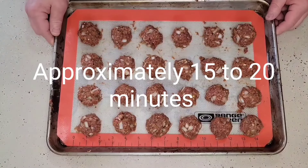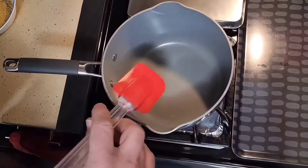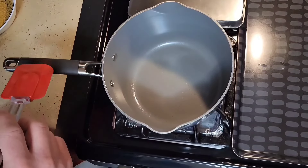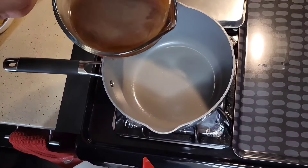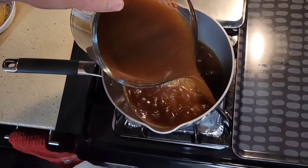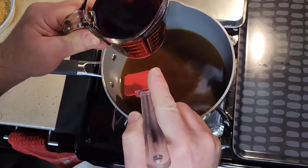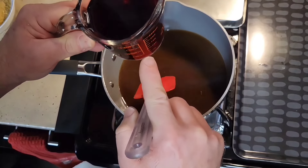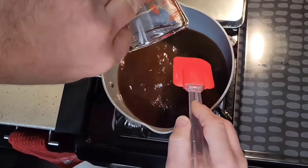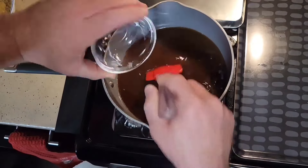As they're baking we're going to make up a gravy for these. Next, to make our gravy for our Sauerbraten meatballs, I have four cups of beef stock — I'm going to pour that into our pot. I also have one half cup of red wine and one half cup of red wine vinegar mixed together, and we're going to add that to our beef stock. I have one quarter cup of white sugar — add that in.